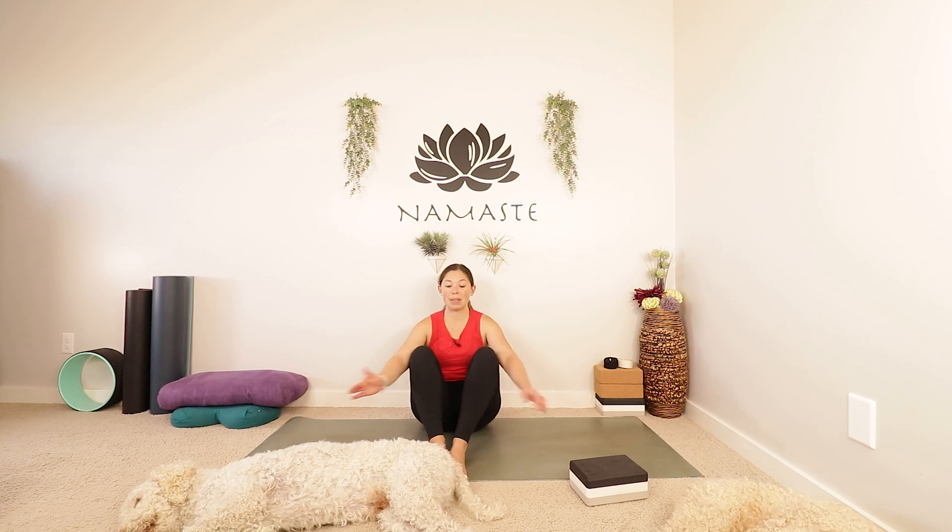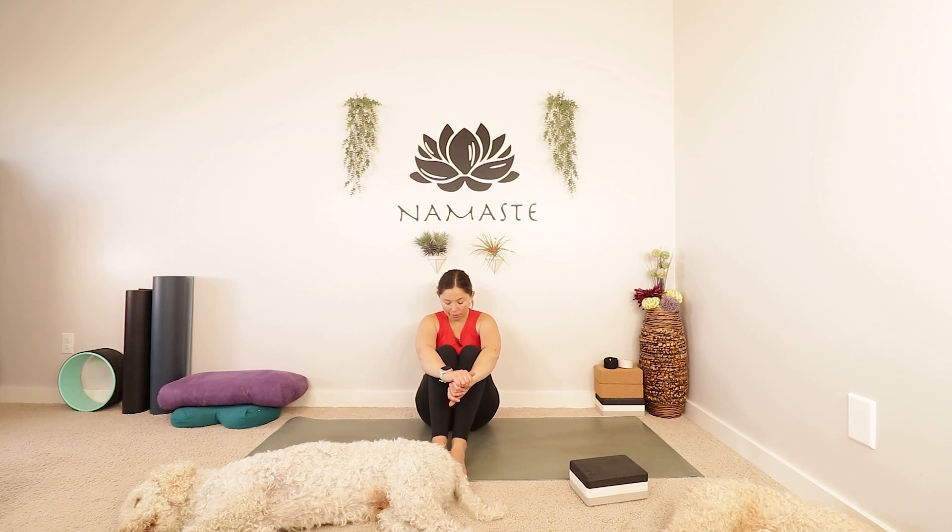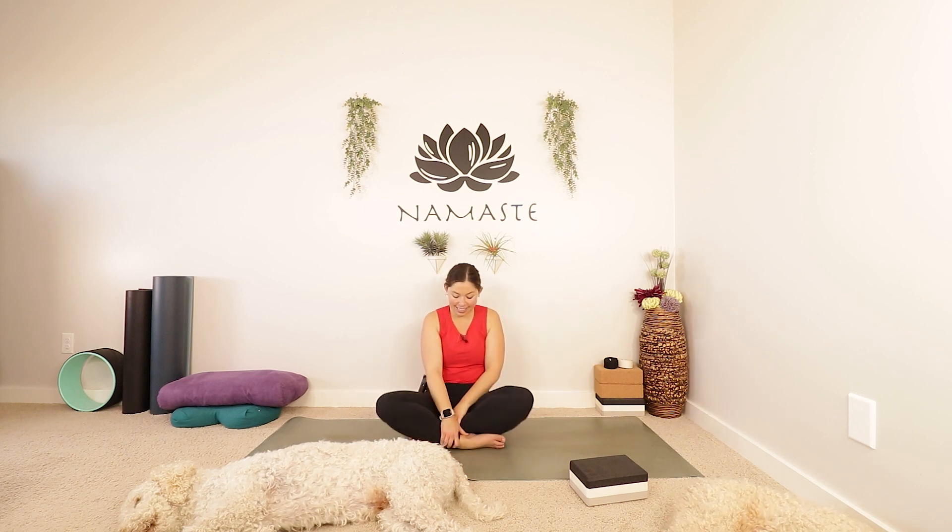Hands to your knees helping them come back together, you can rock it out. Finding one last nice comfy seat. Awesome practice you guys — thank you so much for joining me today. You can bring your hands together in front of your heart. One more inhale, and let it go. I hope that you enjoy the rest of your day. Again, thank you so much for joining me. Until next time — Namaste.